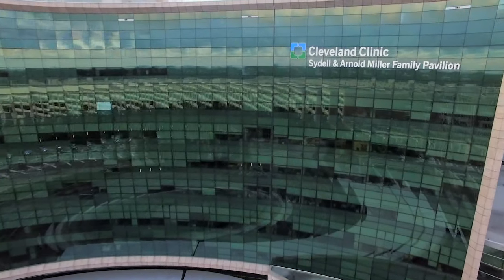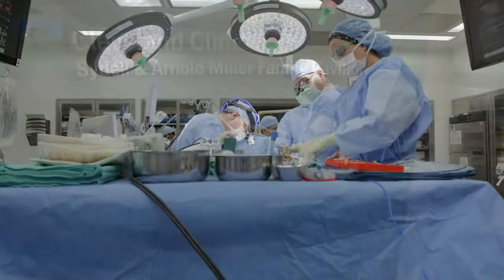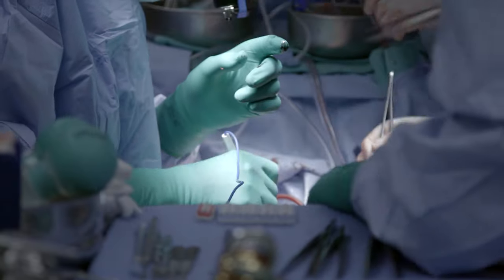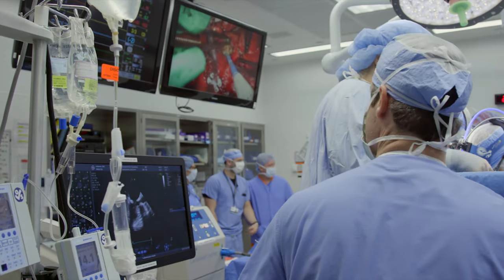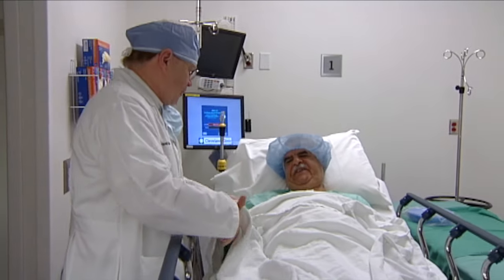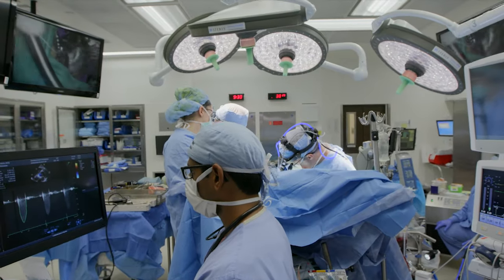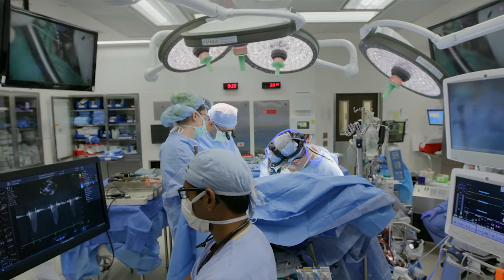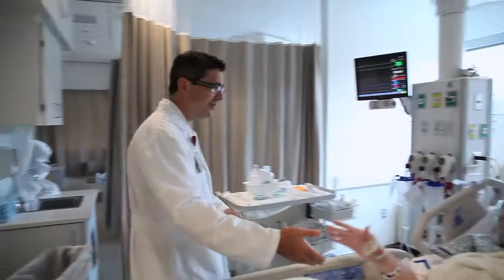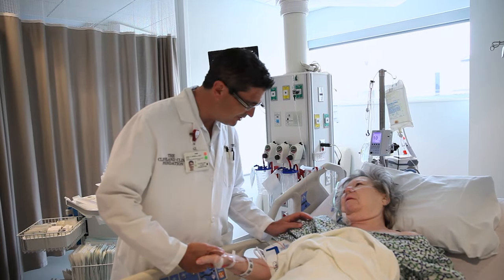We were one of the first centers to do a lot of aortic valve repairs. We've reported a series of just under 2,000 patients with aortic valve repair — the next closest center has about 125. The term 'doctor' comes from the Latin word meaning 'to teach,' so I've always felt this has to be a decision we make together. It's my job to teach my patient and their family everything I can about this choice, and then make that choice together.